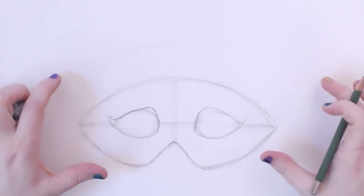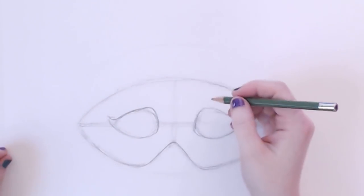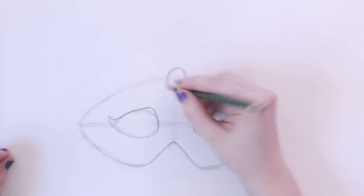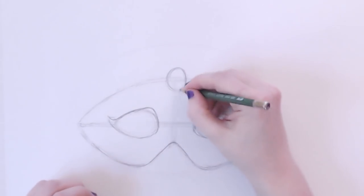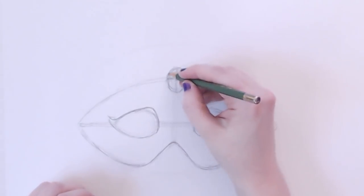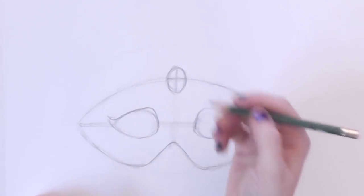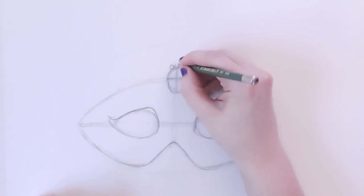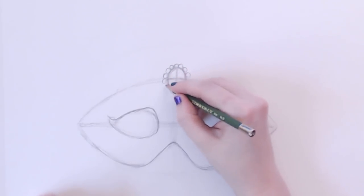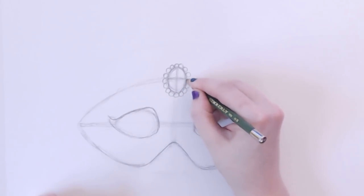From here on out, you can do whatever you want with it. I came up with the design already, so I'm going to throw that in here. I added a jewel up here in the middle — like an oval shape. If you really want to get technical, you could do the same thing here to make it just right, all symmetrical. And I put some little pearls or beads around the jewel.